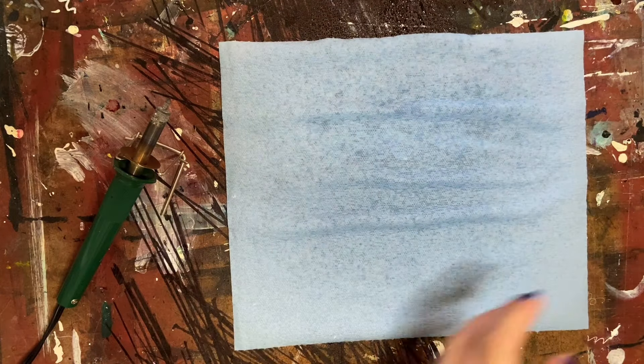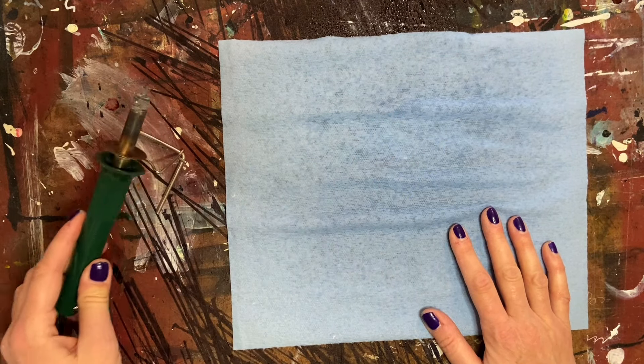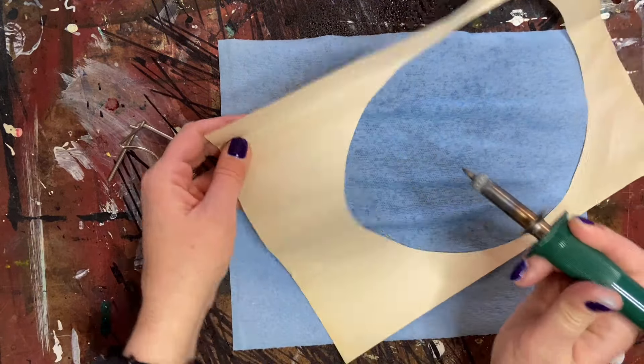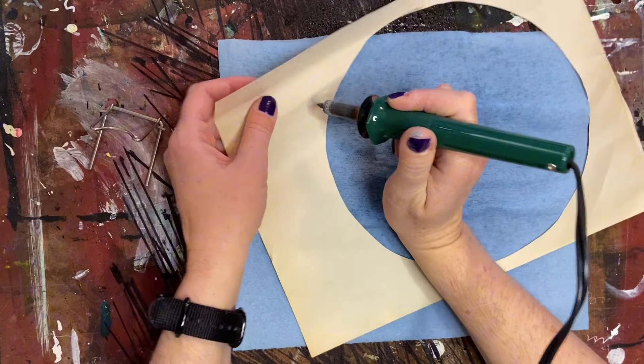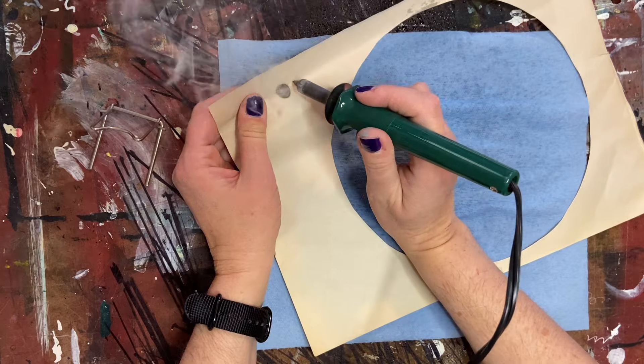What I've done here is wet a shop towel just in case there is any burning that I didn't want to continue — I can press the piece down on the wet towel and it will stop the burning. I have some shapes that I've cut out that I plan on using in the piece, and I'm just going to go in with the wood burner and simply burn some holes in it.